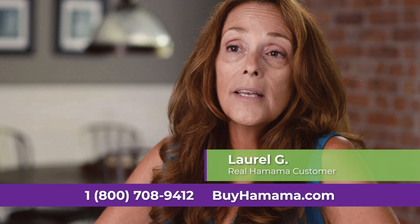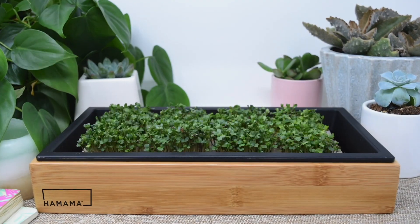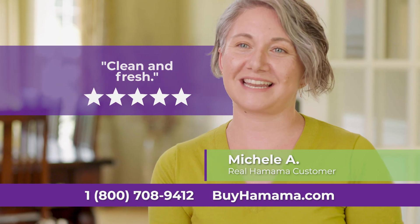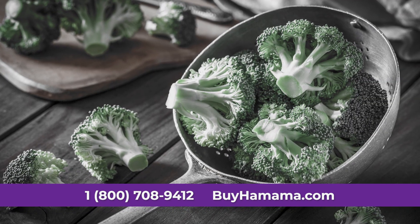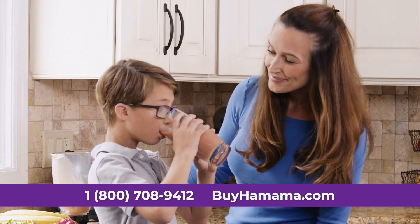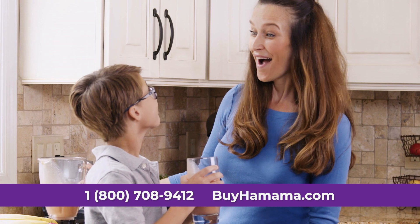My daughter and I enjoy selecting the seeds and just watching them grow. With my Hamama, I always know my microgreens are clean and fresh. Why force your family to eat all this broccoli when you can top off some avocado toast or mix them into a smoothie and eat just as healthy with fresher flavor?